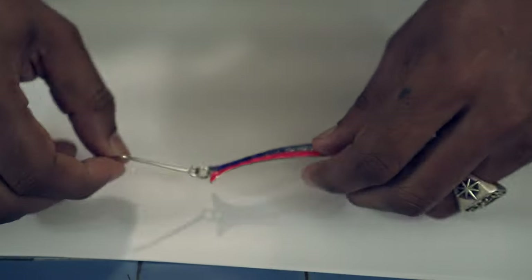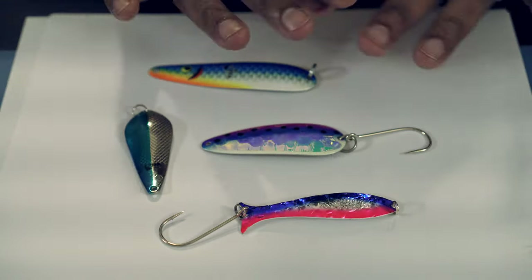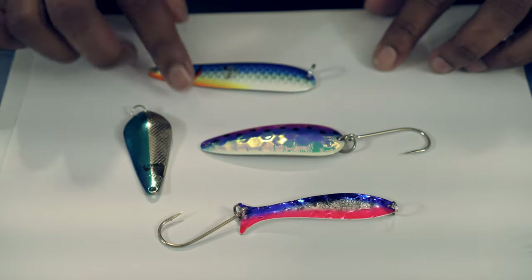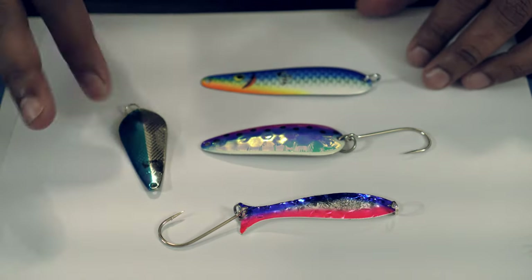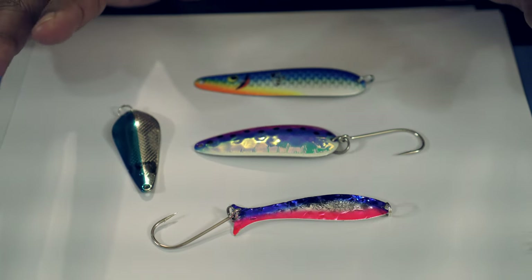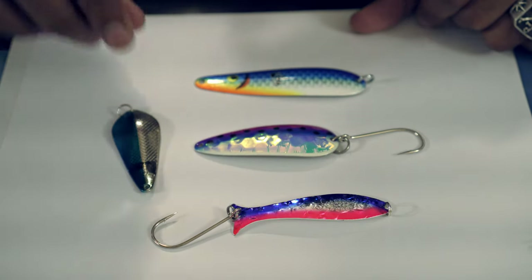I would suggest then to go with spoons. You can start seeing there's a pattern here — lots of blue, lots of silvery white, some pink-purple tone, some gold or yellowish tone. Single hook or treble hook — that's your call. You're always trying to imitate the forage fish that the Ouananiche eats. Highly effective as well.